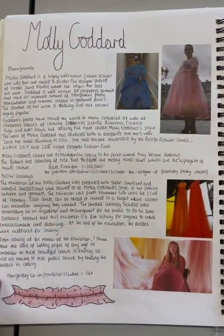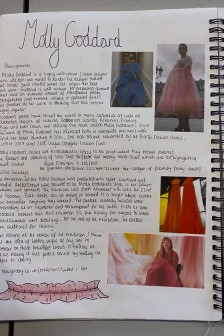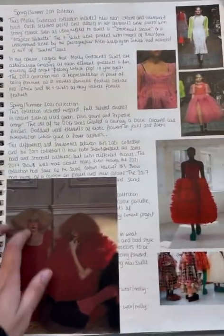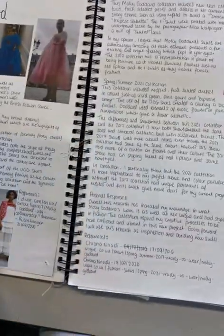I also did secondary research on Molly Goddard, her background, and her importance in the fashion industry. Here are two collections and research on her collaboration with UGG.